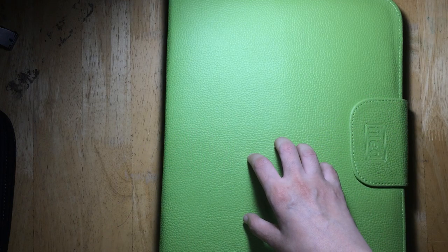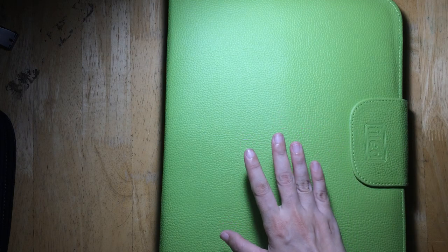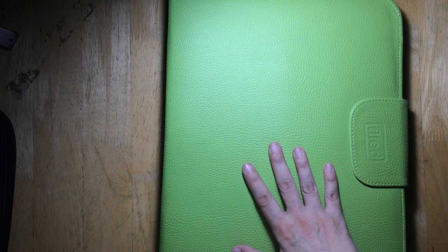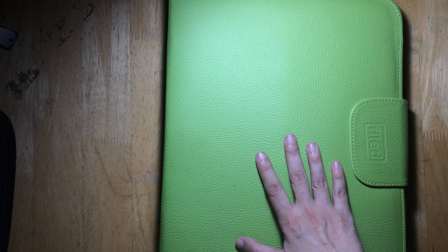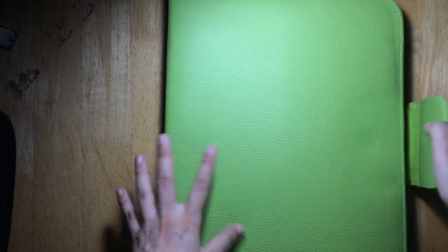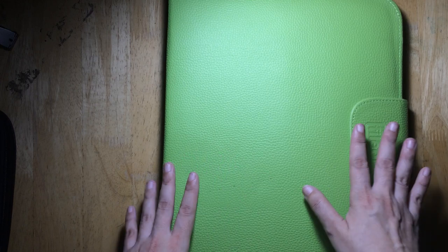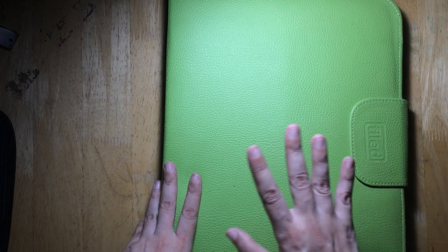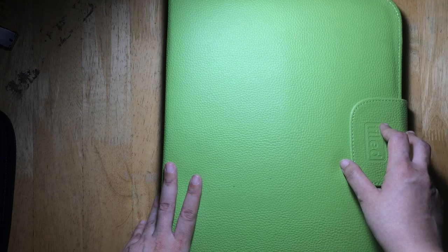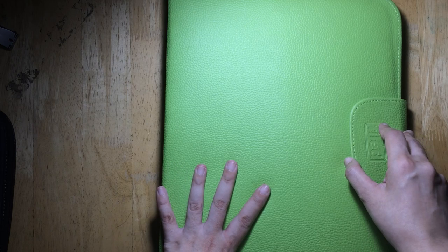That was really one of the main considerations when I was deciding on the color. There is a black version of this but I didn't pick it — I was thinking black won't show dirt, but I chose this color anyway because it's kind of pretty. This folder can carry US letter size and A4 sized papers.